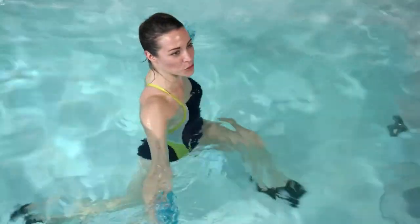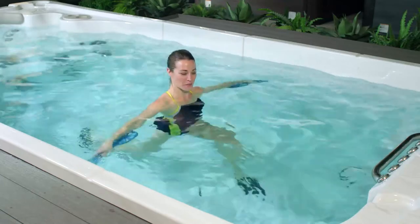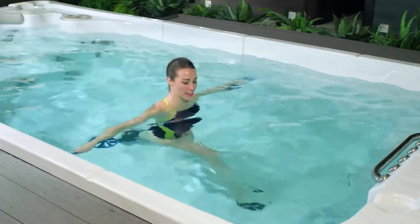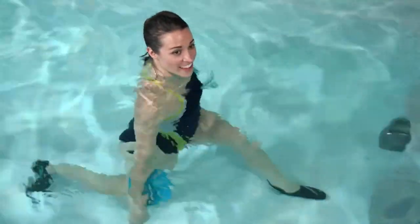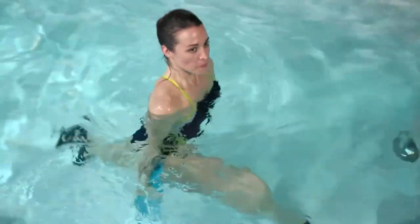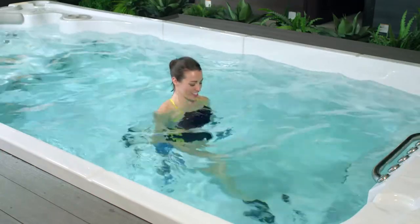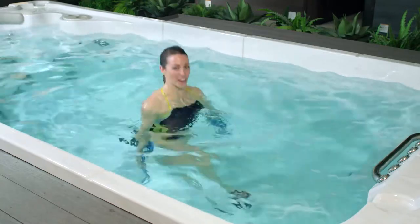Inhale down, exhale press up. If at any point your front leg gets tired, just switch legs. If you feel like you're ready to increase the intensity, you can add in that ski, alternating one at a time. Let's do three, two, and one.